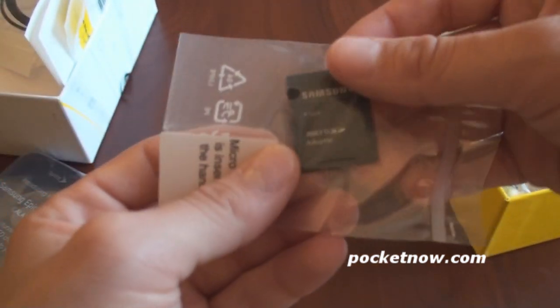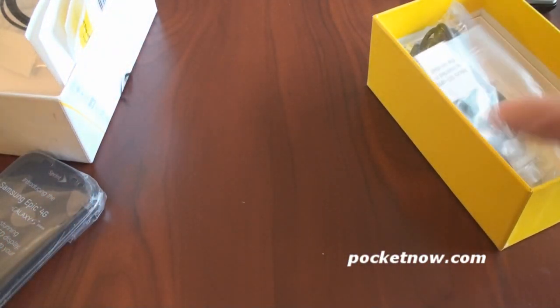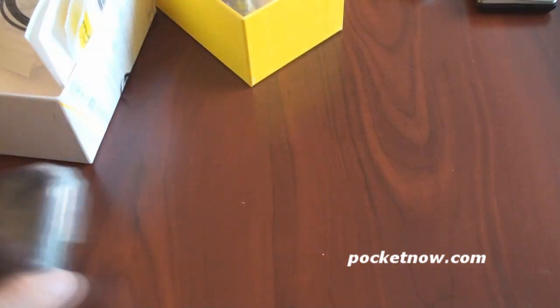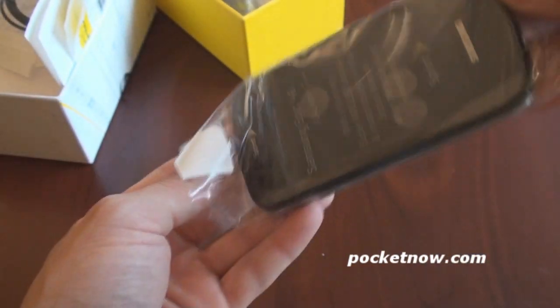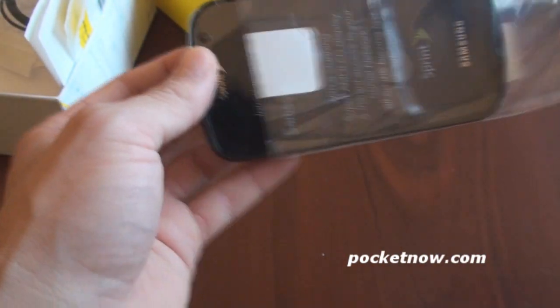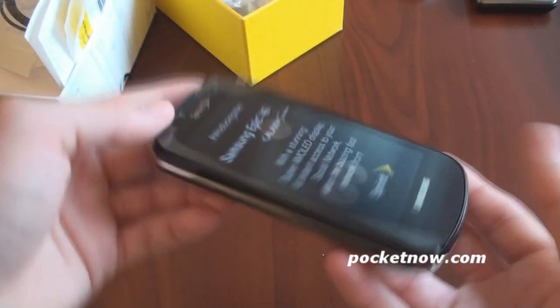So it's a microSD to SD adapter from Samsung, so that you can plug it into your computer or your laptop. Let's take a look at the Epic 4G. It's already feeling quite thin. And you know devices with slide-out keyboards can be thick. But this is actually very thin.